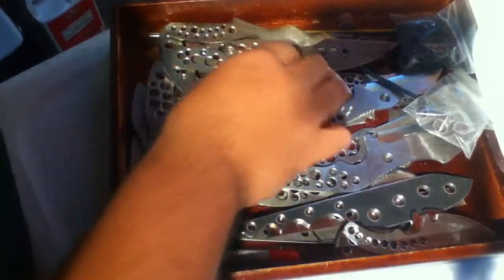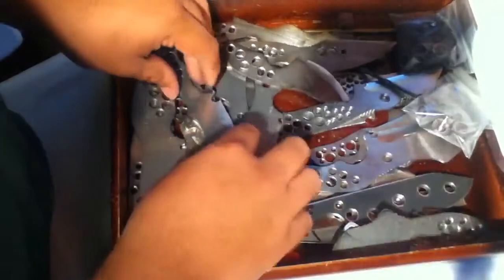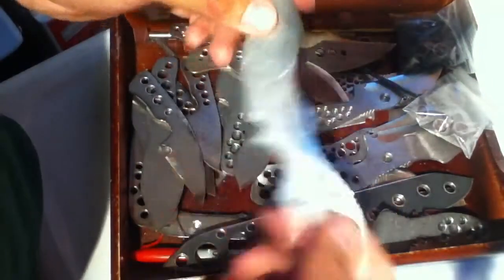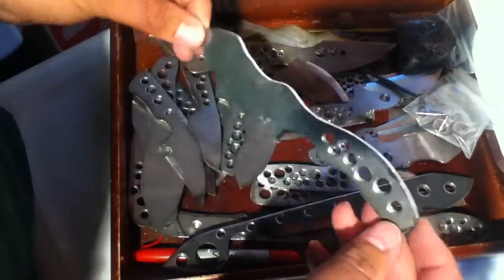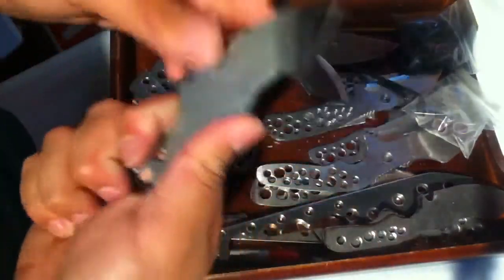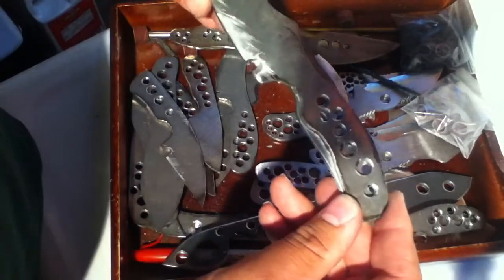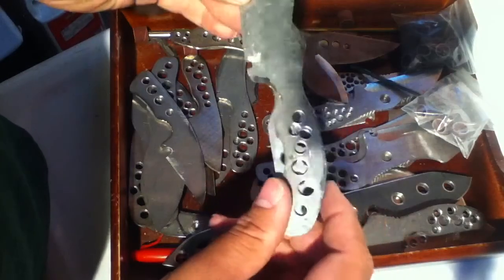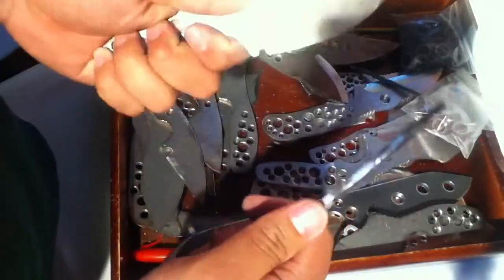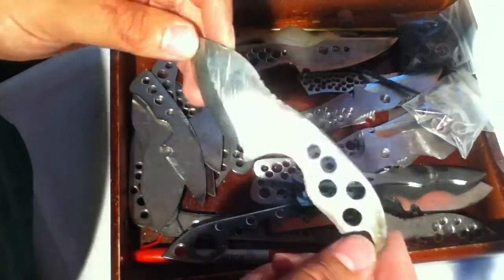Got a utility blade here with double grip, really nice. Full size small fixed blade, and another one kind of similar — a little bit different, same cutting edge pretty much but different shapes, different handle shapes. Both of them are really comfortable. The wolf right here.